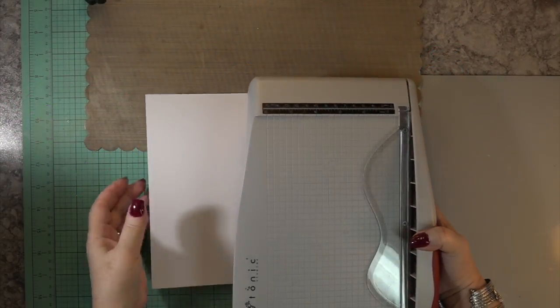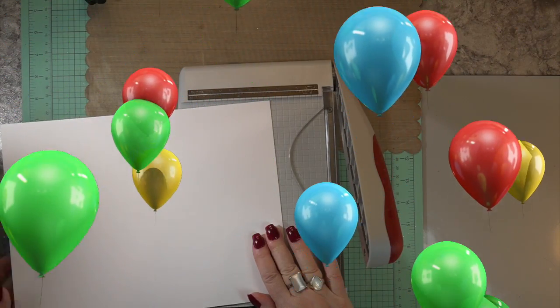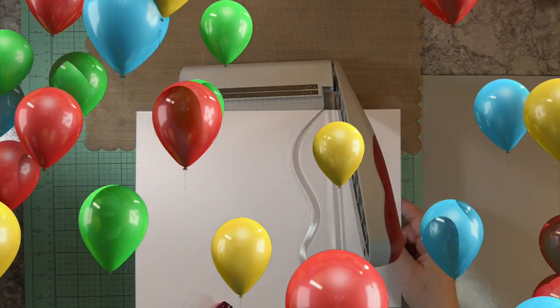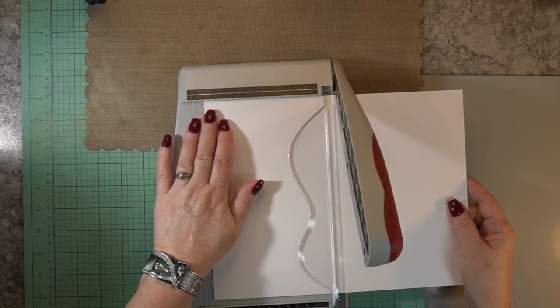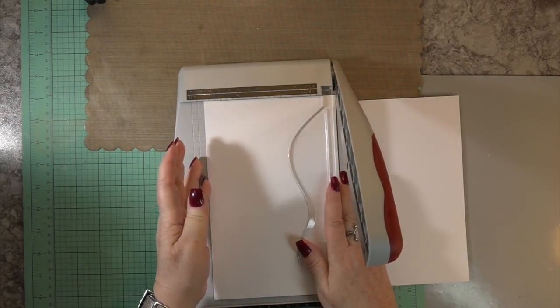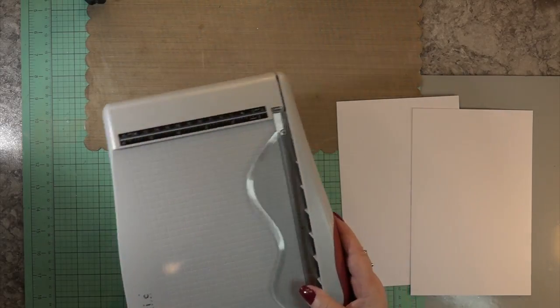Hi, Carol here. Warm welcome to my craft room. I'm going to do a fun oxide ink birthday card with a see-through cover. I'm going to do it in an A2 size card, four and a quarter by five and a half, and I'm going to use the Stamp of Approval birthday set — some of the dies, some of the sentiments, and a lot of colors with the oxide inks.